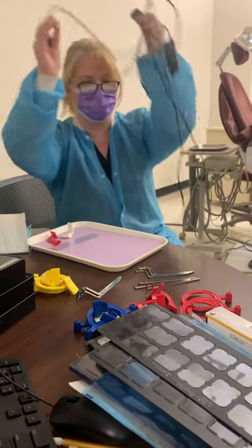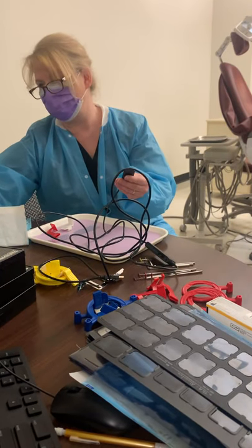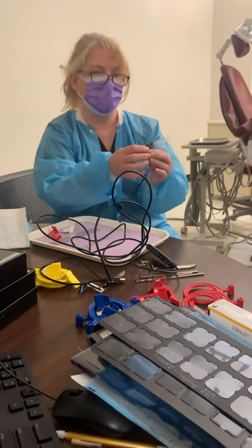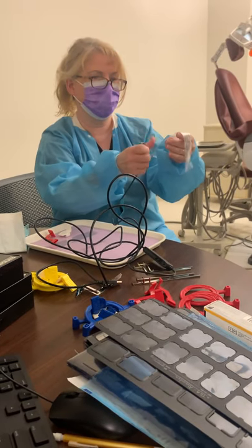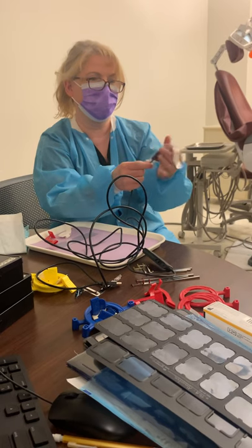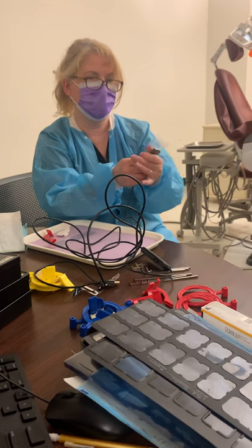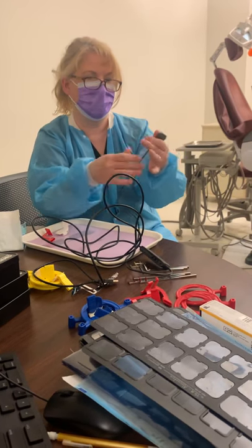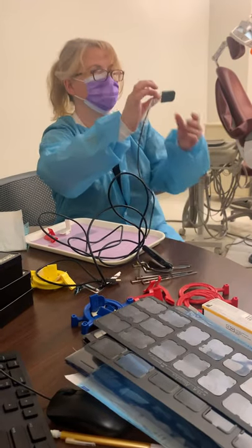You plug this end into the computer, and then for our barrier protection we have sleeves. This is a universal size — you put the barrier sleeve over the top of your sensor, pull it all the way down, and now it's ready. Now it can go in the patient's mouth.